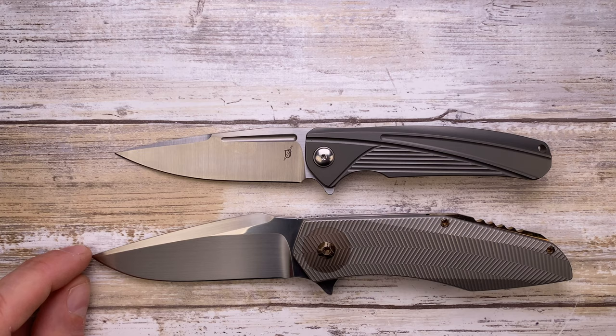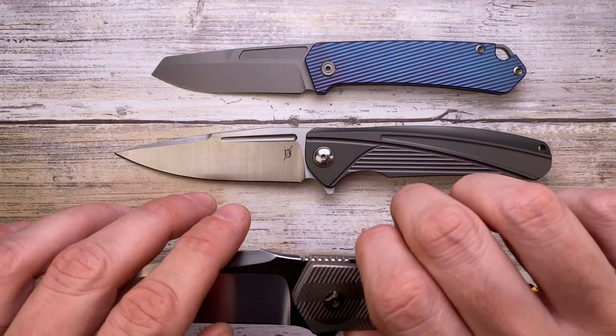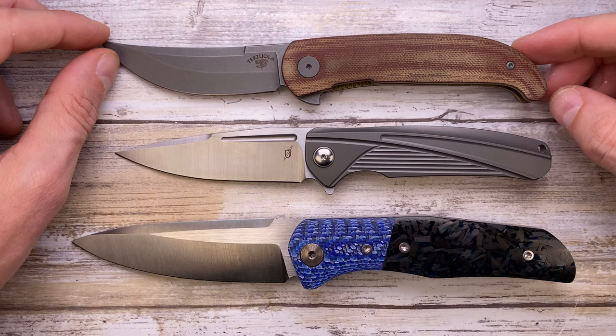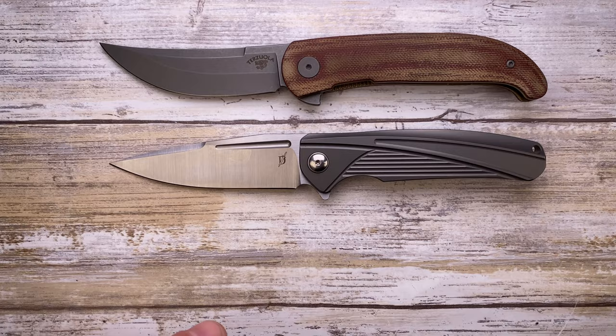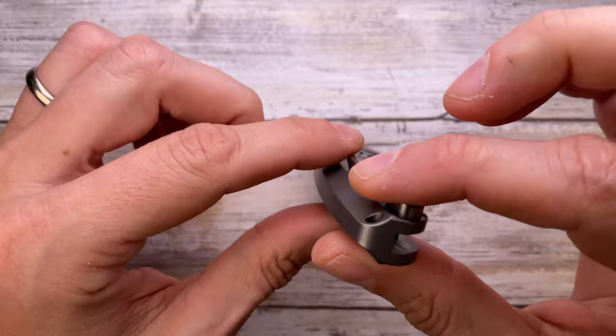Here's the Ferrum Forge/Drop collaboration Buccaneer. And since we're going to talk about milling, here's the Steve Skiff Accomplice with beautiful milling, and a Richard Rogers OEM — a pretty cool small knife. For something bigger, there's the front flipper Assassin Knives Argo. Also the Civivi/Drop collaboration Persian Cyrus in micarta liner lock, and the Whole Blade Works Spectre V4 — the milling on that one is absolutely phenomenal.